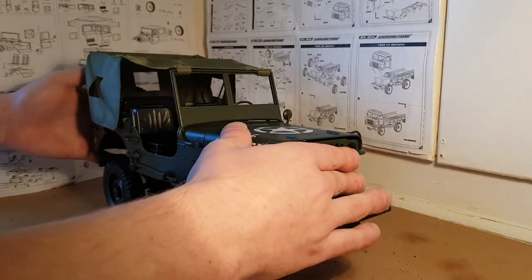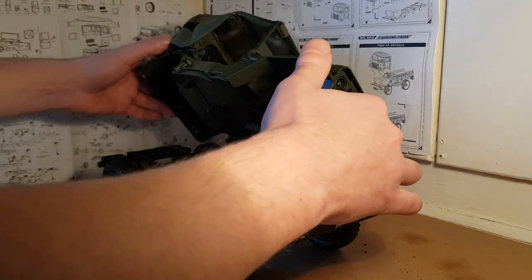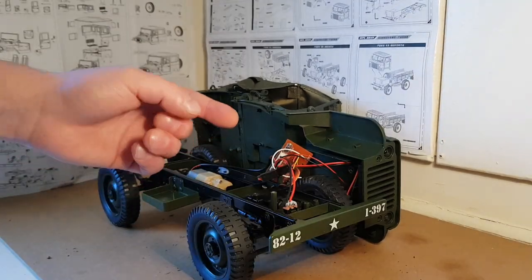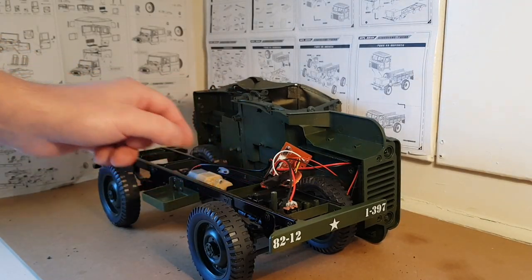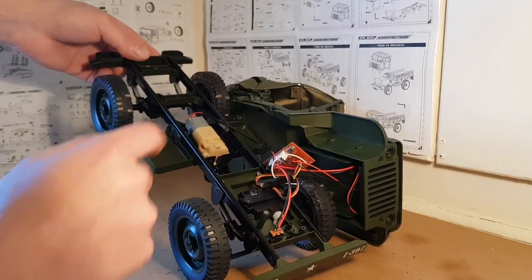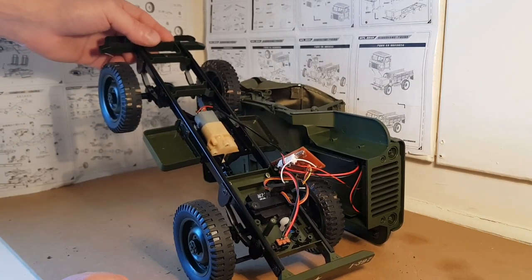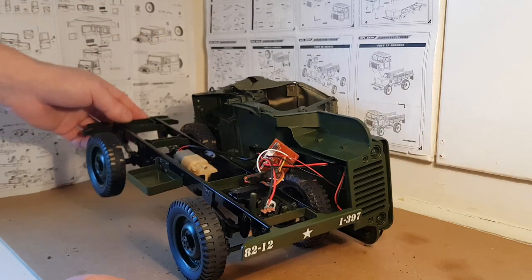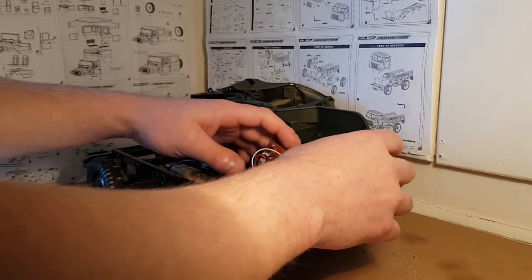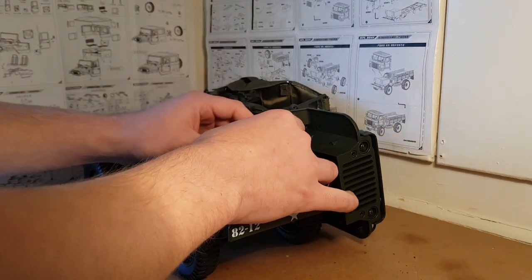Screws removed — the body should just lift off. I'll put it to one side. As you can see, we've got a set of WPL electronics in there, also a WPL servo, which is handy. And we've got a B36 gearbox and a 180 motor. I'll quickly unplug the electronics so they're not in the way.